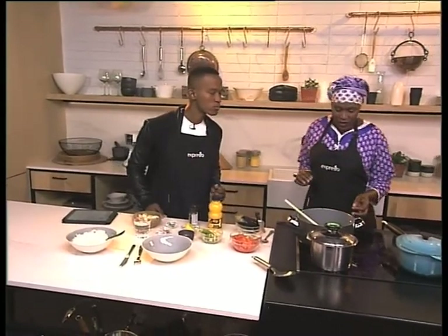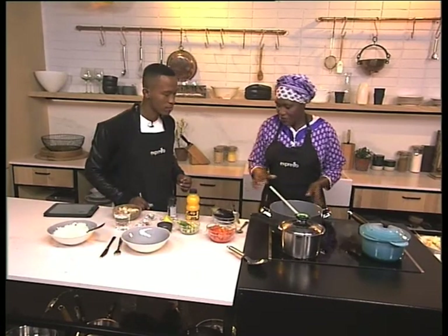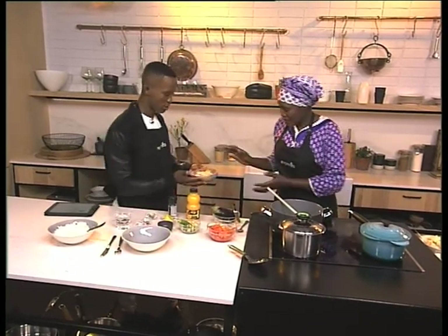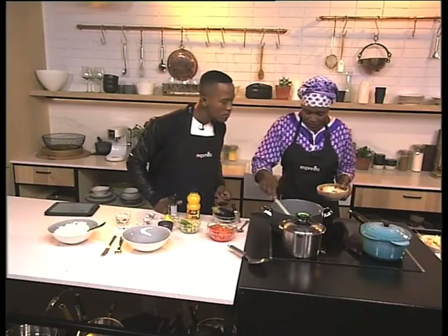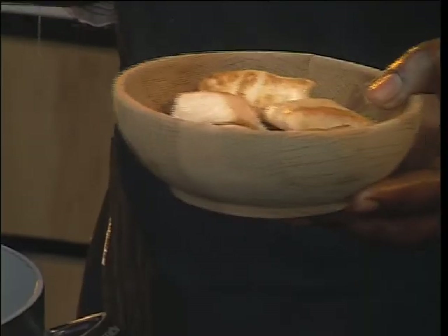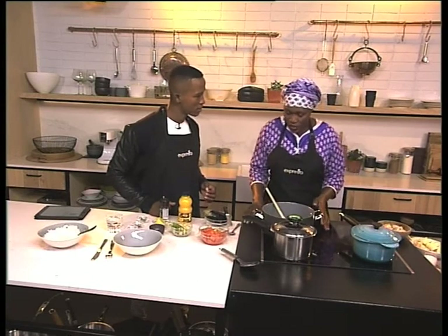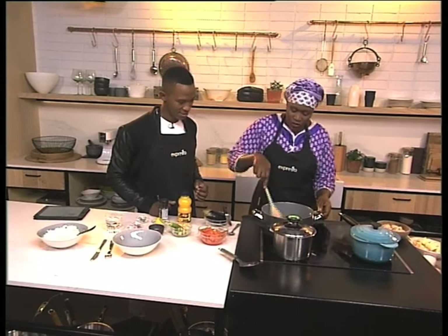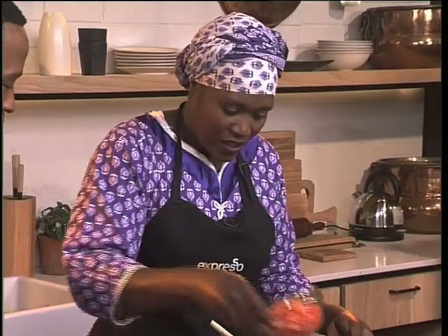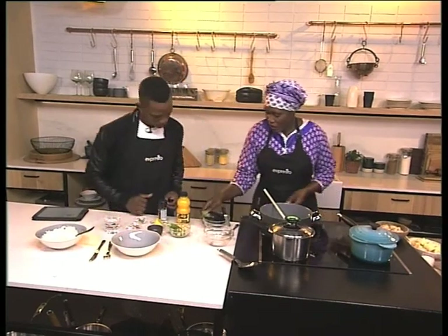We need first of all to heat our oil. Our fish is ready — already prepared. We will fry our fish. After frying our fish, we're going to heat our oil again. After heating our oil, we're going to fry our onion till golden brown. We're going to add our tomato, then after our tomato, we're going to add our eggplant.